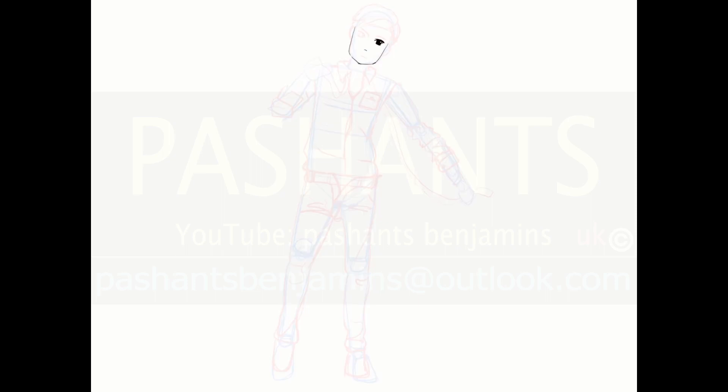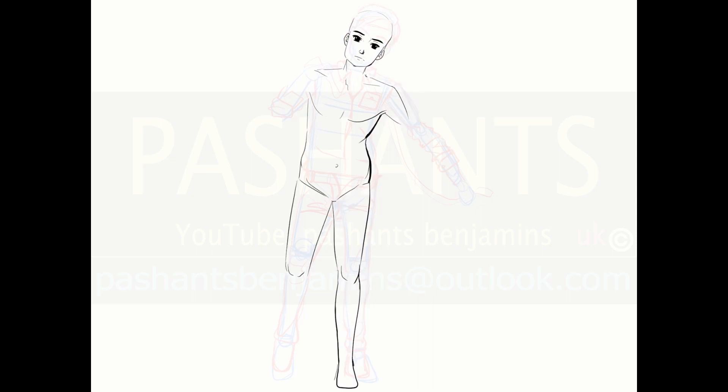I was in two minds whether to implement him in a shirt, but once I was getting a bit carried away with drawing his pecs, his muscles and stuff, I kind of figured I'd draw him out of his garments for this one.